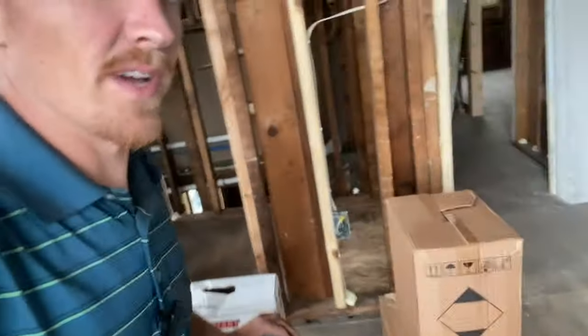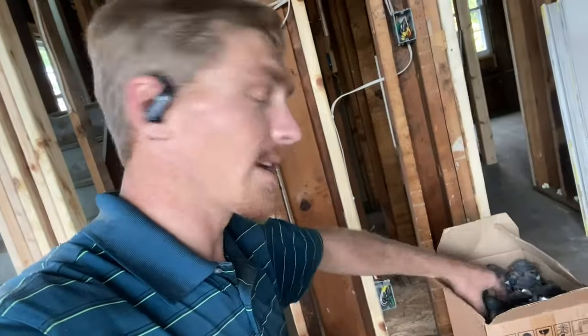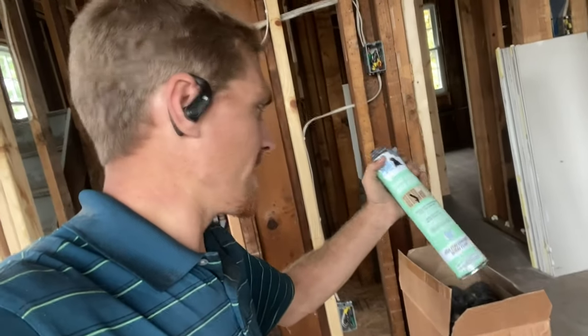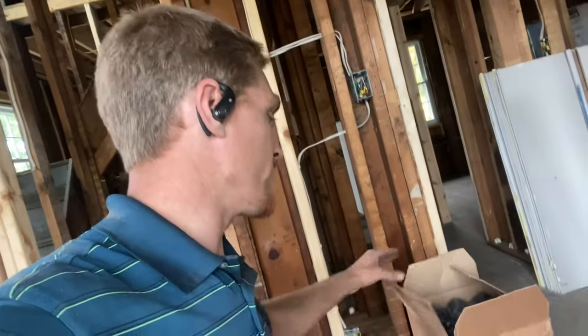And then I found this new thing. It comes in a kit with 24 cans, and these 24 cans are supposed to cover 600 board feet as well. And it was a good bit cheaper.